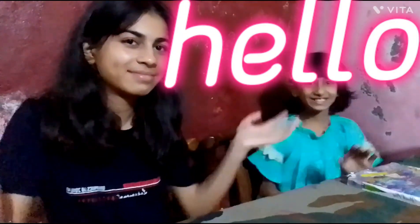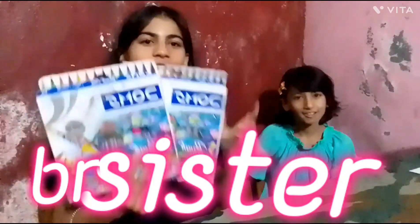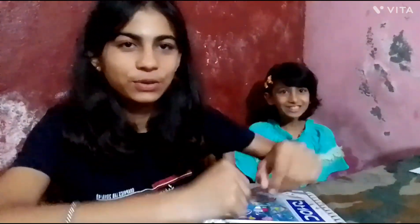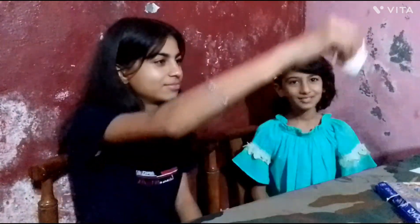Hi guys, welcome back to my channel! Today I am going to challenge with my husband Dom's brush pens. First of all, I have made three things: one body design, one painting, and one other thing. I will choose one of them, so let's start the video. Let's choose this one!